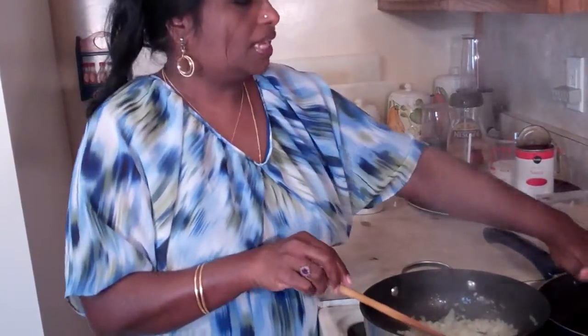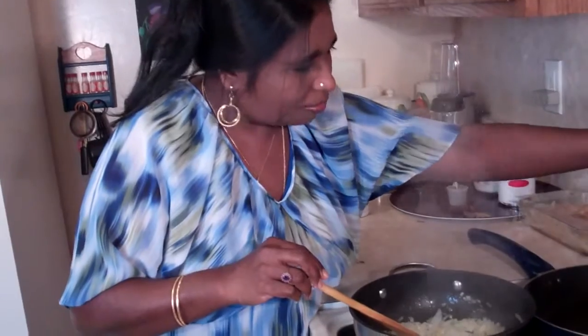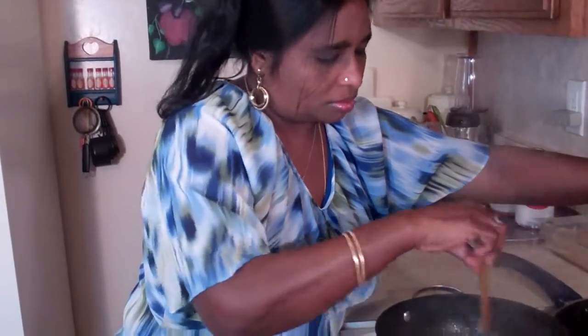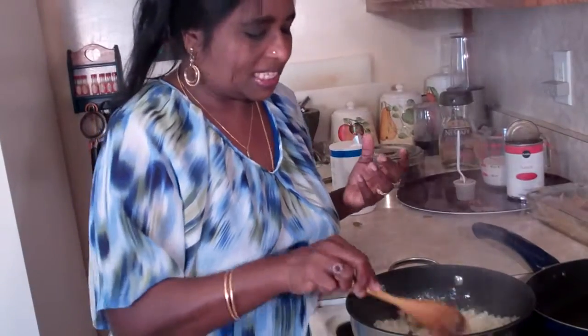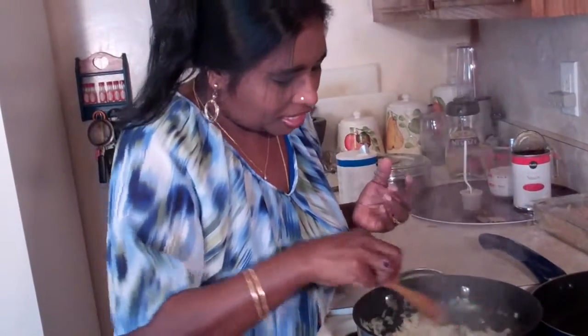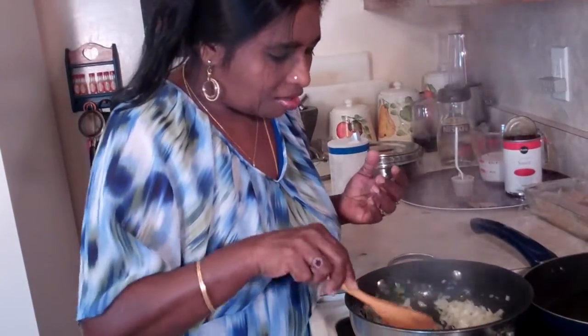I'm also getting another pot and turning it on to medium to medium-high heat to char our chicken a little bit. When the chicken is charred with all the spices, it gives you a nice taste. The onions are getting a little bit brown — just a little longer to go.